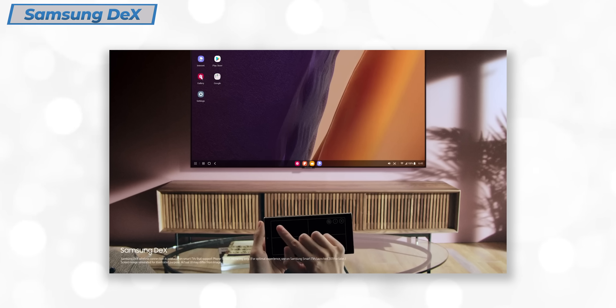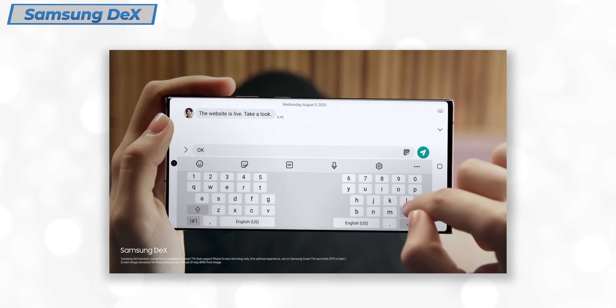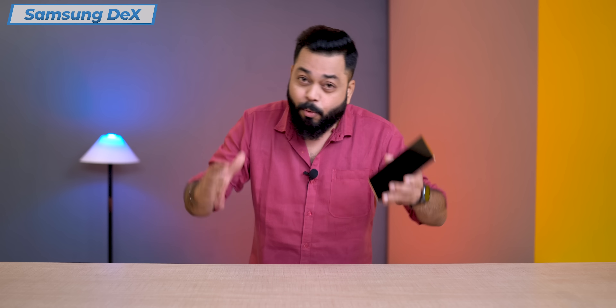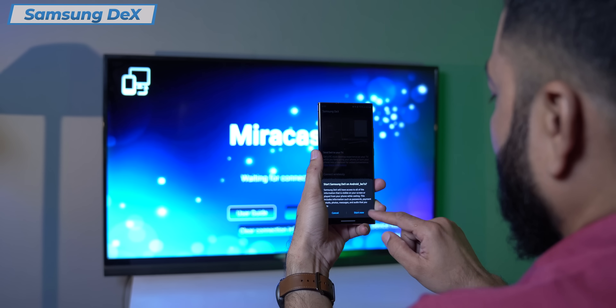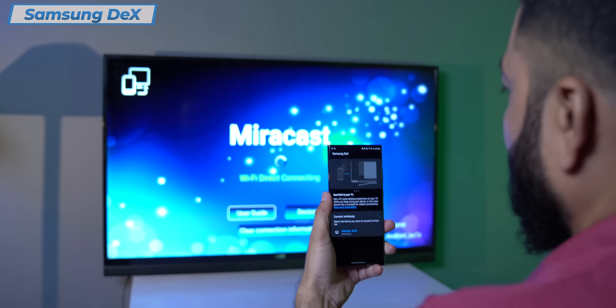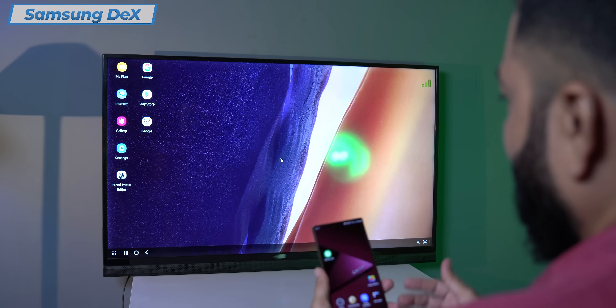Basically, Samsung Dex converts your mobile into your computer, which you carry in your pocket. The Note 10 was wired — you could use your smartphone as a computer on a big screen. With the Note 20, you can connect wirelessly, which makes things much easier. You just connect it, keep your phone aside, and work on a big screen.